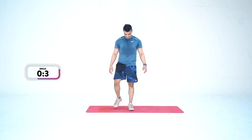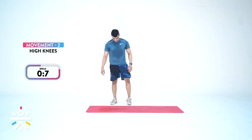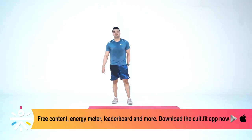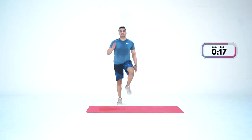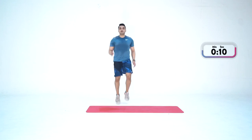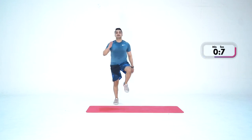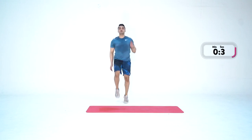Time for high knees. In three, two, one — and go. This one will burn. Keep going — three, two, one. Last round — let's do this together.